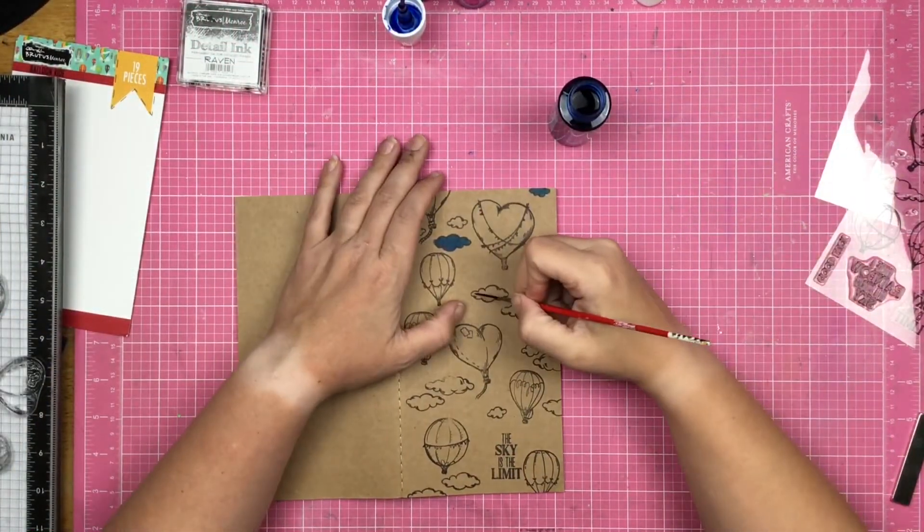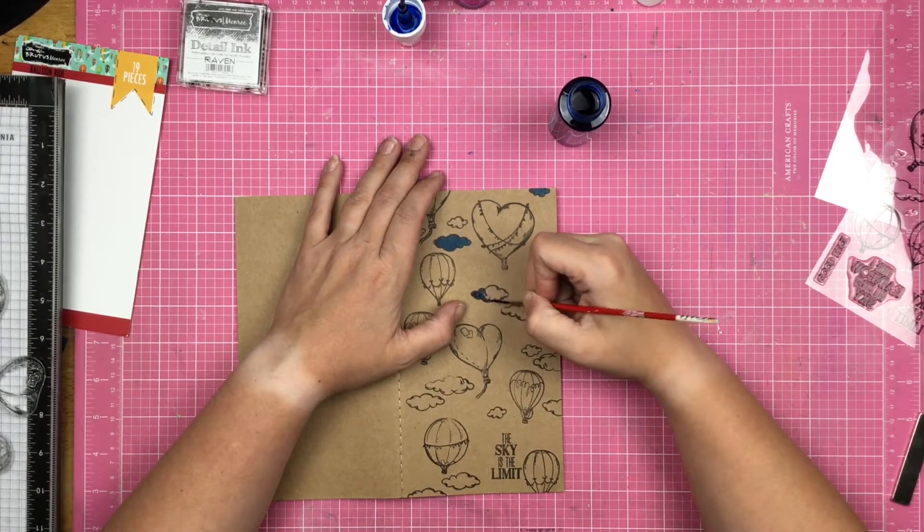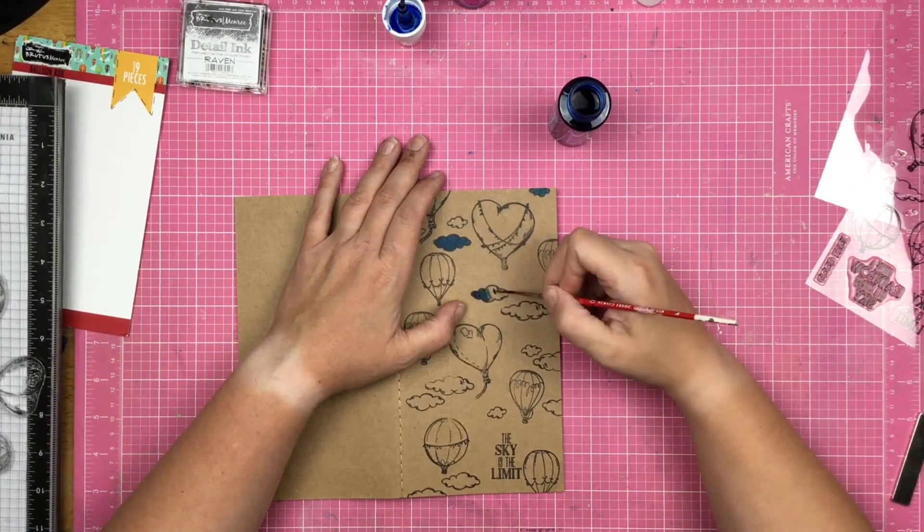Alright you guys, this is one of those times where I thought I was recording and it did not happen. I just used my Brutus Monroe Raven Detail ink with the stamps and stamped on the front side of this traveler's notebook insert.